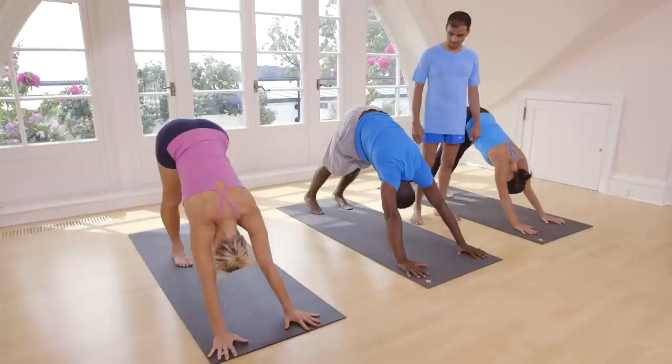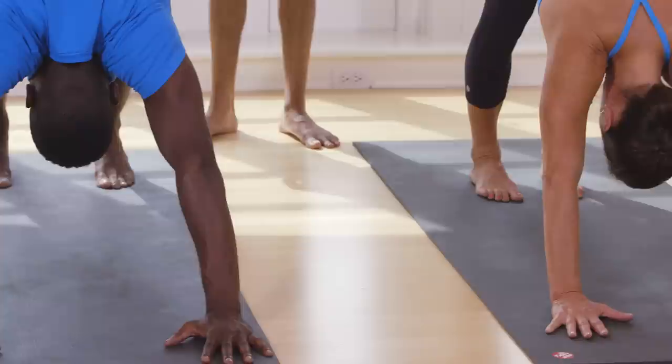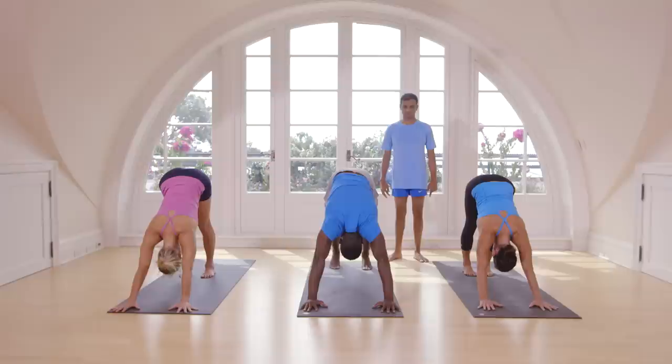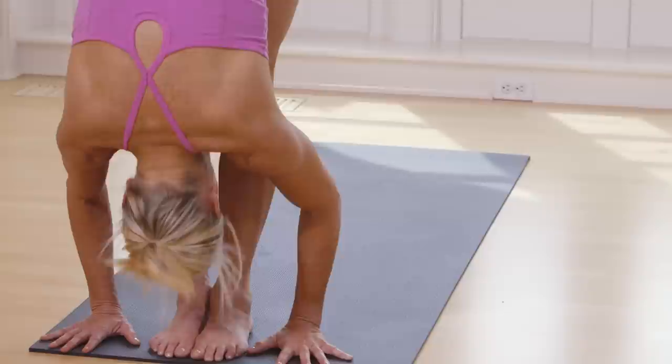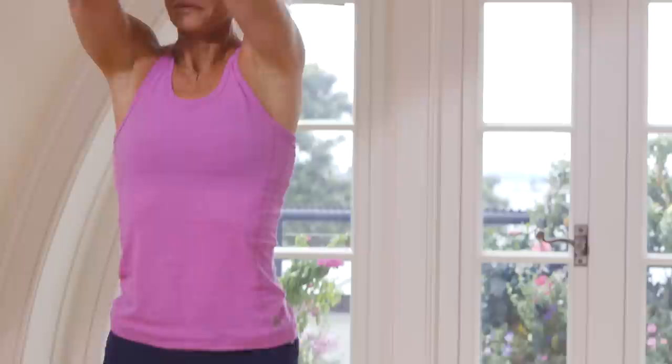Breathe. One, two, three, four, five. Inhale, take both legs in the front. Exhale, touch your head to your knee. Inhale, take up your hands. Exhale, stand straight.